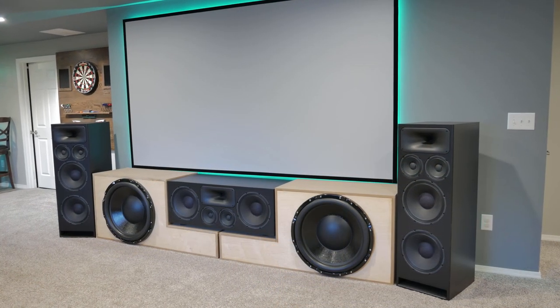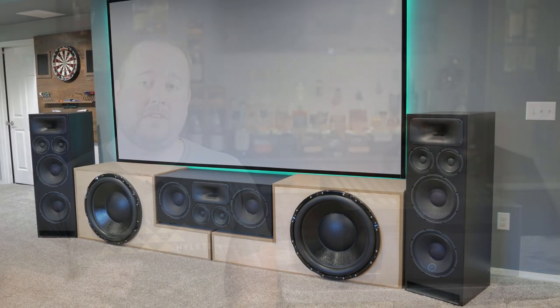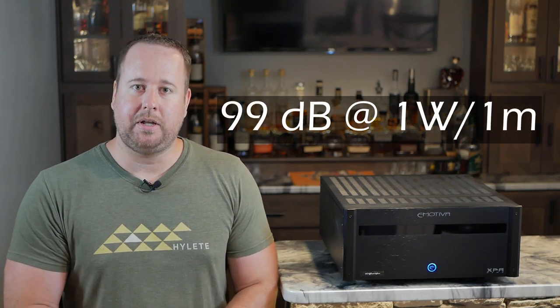I've had the Emotiva DR3 in my home theater for a few months now, powering my front stage, which consists of the 1299s from DIY Sound Group. These are a kit that I built boxes for and finished in a matte black color. If you're interested in seeing how those were built, I'll leave a card up above — these are rated at 99 decibels at 2.83 volts at 1 meter.